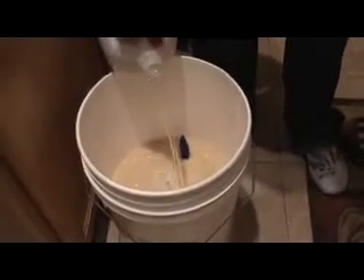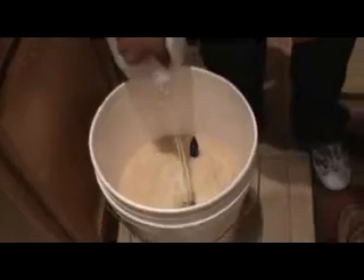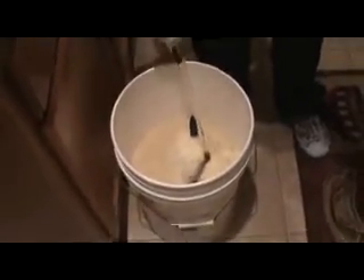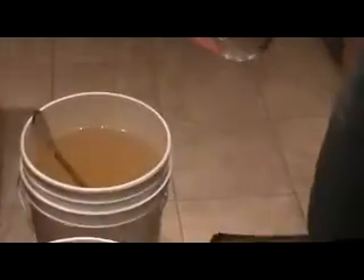You're going to need about 3 gallons and a quarter. I use cold water to top it off, so that helps bring down the temperature. By that time, my mixture is pretty much at the right temperature. What you want to do at that point is just shake up the mixture — you don't need to pick up the bucket, you can just shake it on the floor.